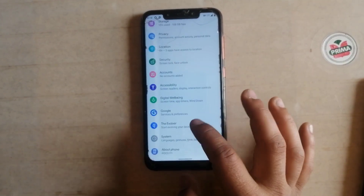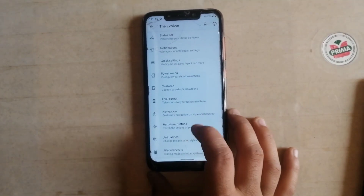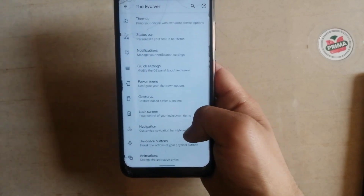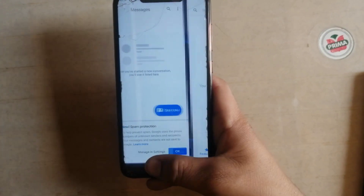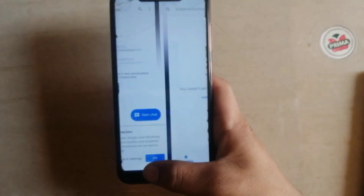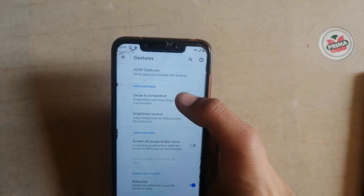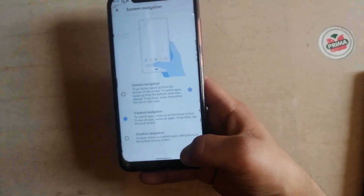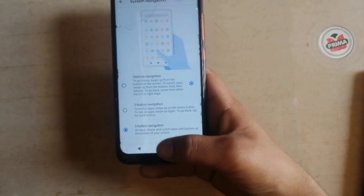You can customize the ROM according to your needs. There are many options you can customize. The reason why I love Android 10 is the gestures — by just swiping here we can switch the recent apps. This is a very good feature of Android 10. If you don't like this, you can change the gestures. Here we can select two buttons or three buttons.